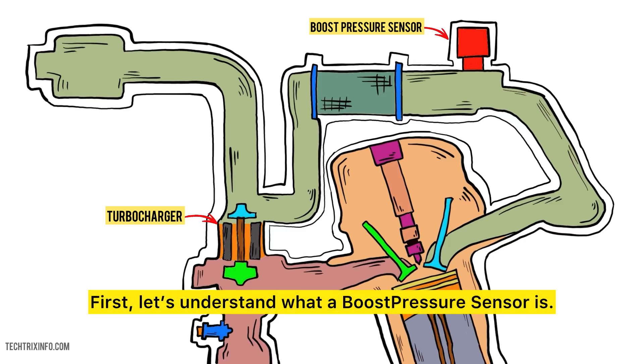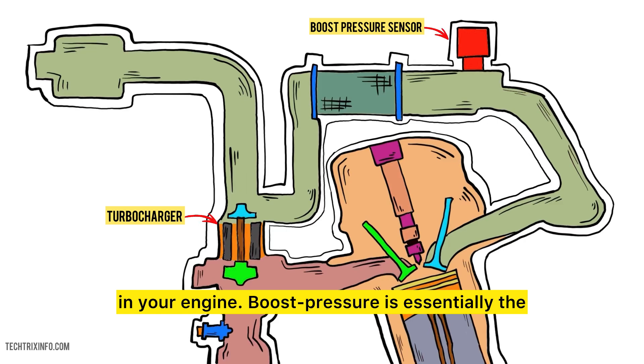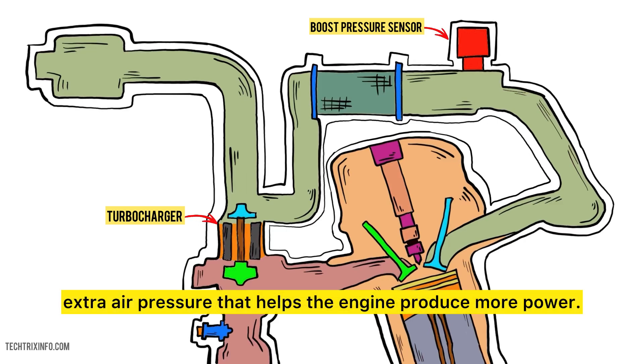First, let's understand what a boost pressure sensor is. In simple terms, this sensor measures the amount of boost pressure produced by the turbocharger or supercharger in your engine. Boost pressure is essentially the extra air pressure that helps the engine produce more power.